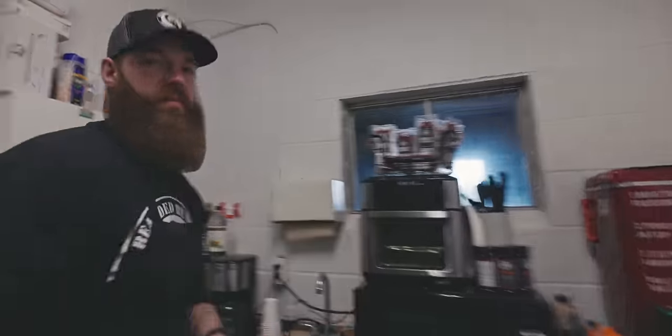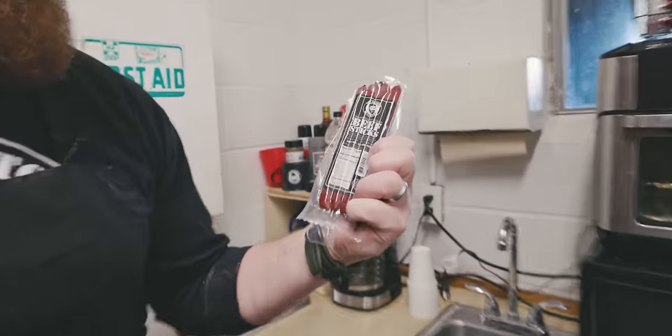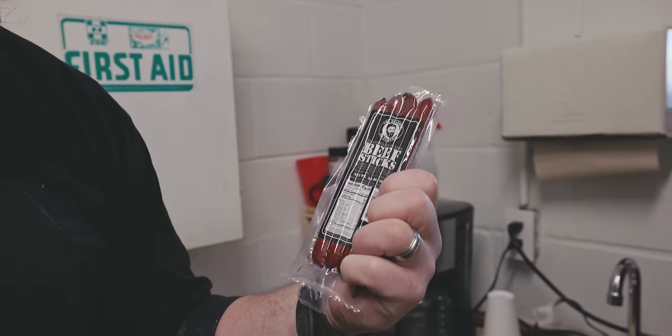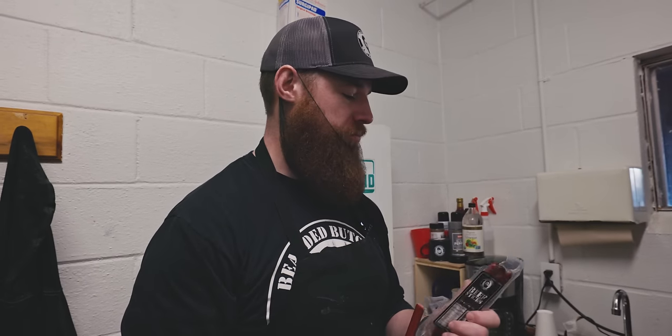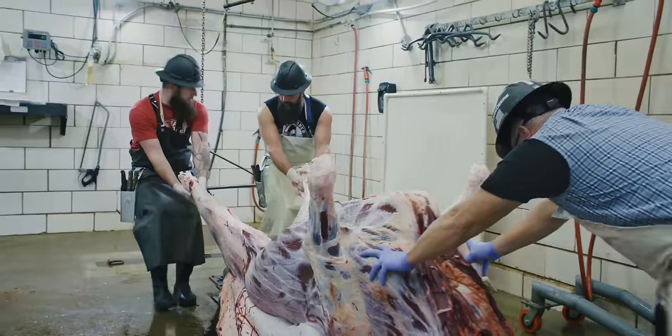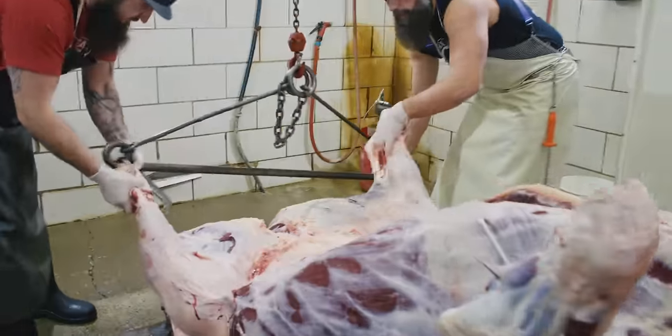I'm hungry — it's mid-morning and I am starved. We have our beef sticks — they're clean, 3.5 ounces in a pack, and they are incredibly tasty. They've got a nice snap to the casing, a great flavor, just the right tang, and they hit the spot every time I'm feeling hungry. I'm going to eat this whole pack and make sure I save some for Seth.